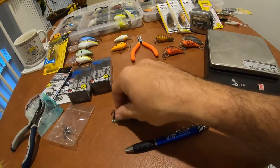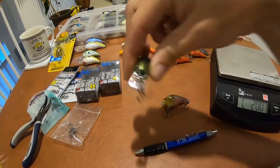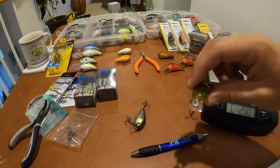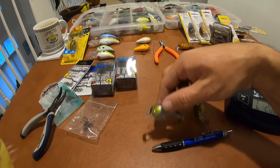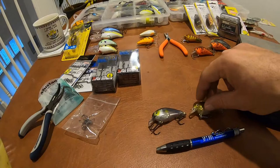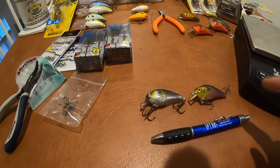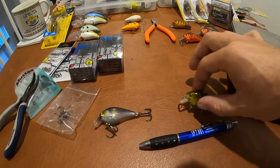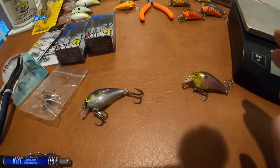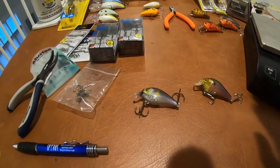The KVD is completely silent. Another difference: if you look at the bill of the 1.0, it is slightly bigger than the bill on the RC2. In my opinion the KVD 1.0 has a little bit deeper diving depth, even though they both say two to four feet on the package. We all know the package won't tell you specifics unless you do the work yourself. So this one might dive a little deeper and is silent, opposed to the RC2 having a subtle one-knocker — those differences alone can really impact how fish want to feed.